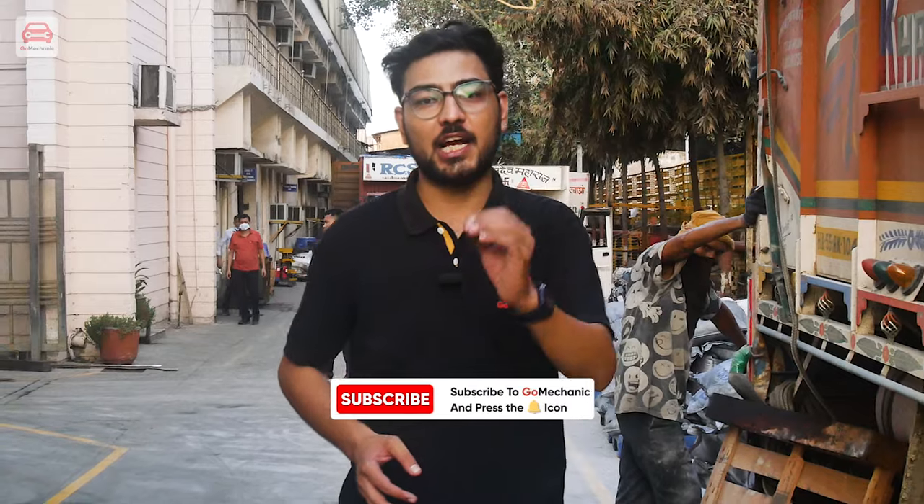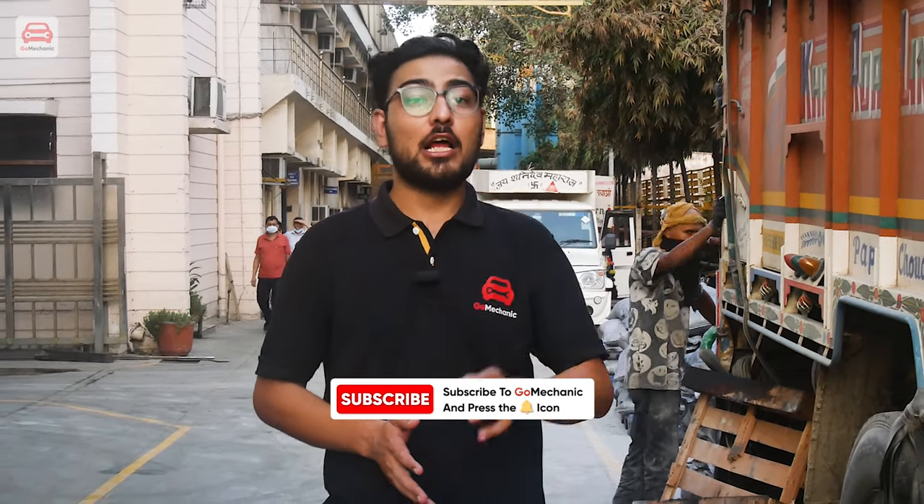So, this was all for this video. If you liked it, please like and share. Subscribe to the Go Mechanic channel and don't forget to press the bell icon to never miss an update. This is your buddy Karan signing off. See you next Saturday. Goodbye and happy motoring.